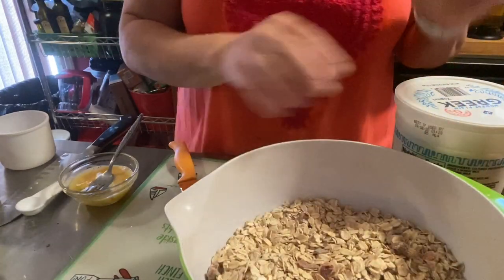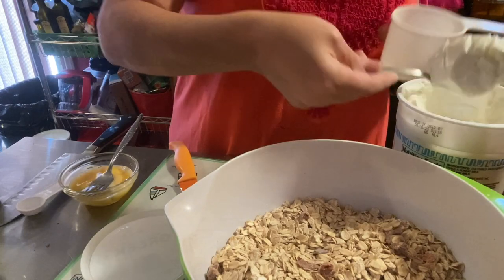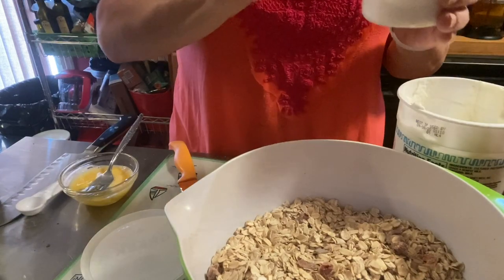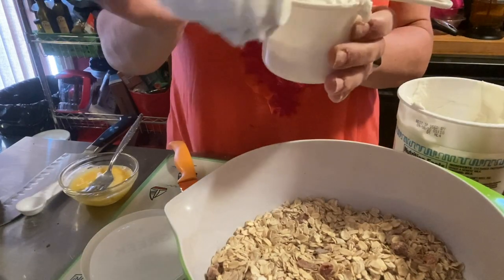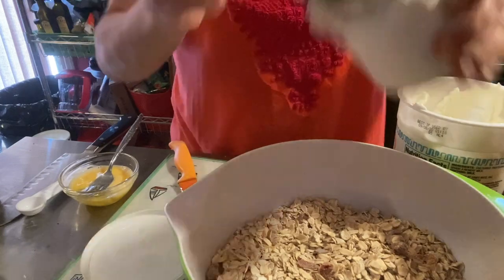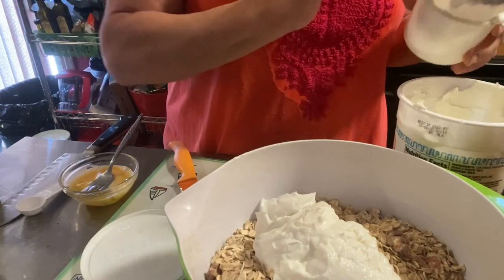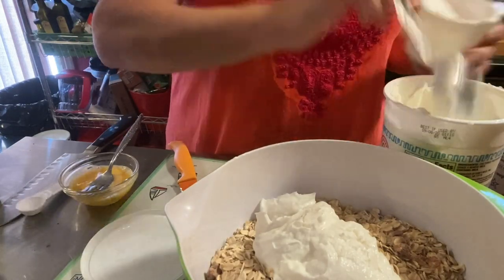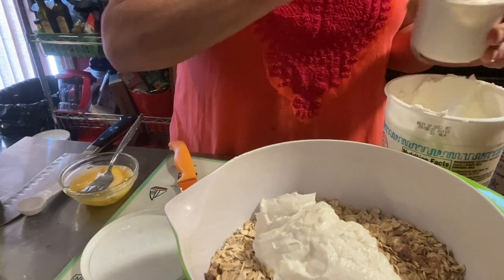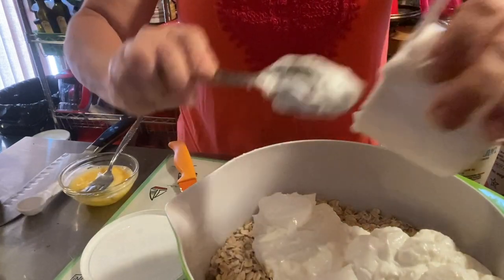Now two cups of non-fat Greek yogurt. I love the brand at Sam's Club — it's right up there with Fage and way less money. I do drain off the top as I always do. That's one cup, and now the second cup. You could mix this in a hand mixer, handheld whisk, or stand mixer — it is a challenge because it's a very dense dough. In goes the two cups of yogurt.